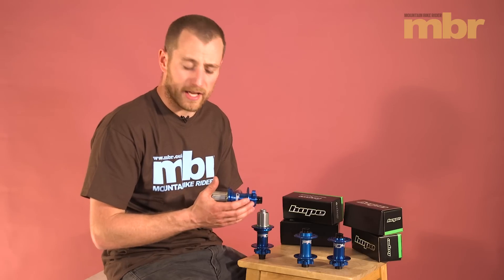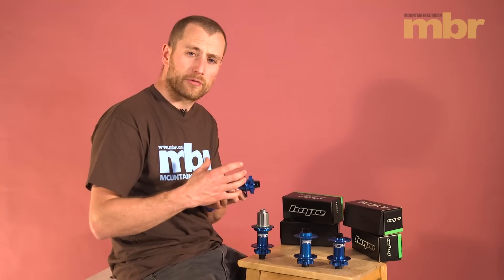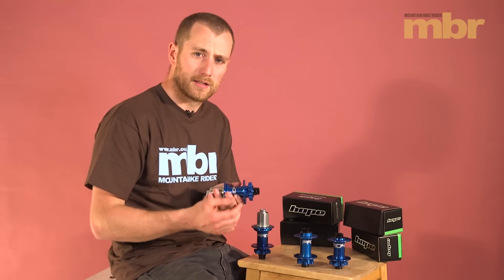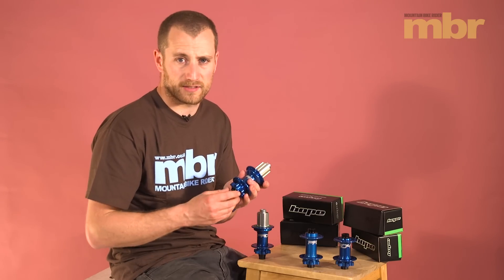Using boost on the rear shifts the cassette over by 3mm, allowing for shorter chainstays and more mud clearance. Boost does have its advantage with plus-size tyres as it allows for a wider back end and better clearance for the tyres and the chainset.